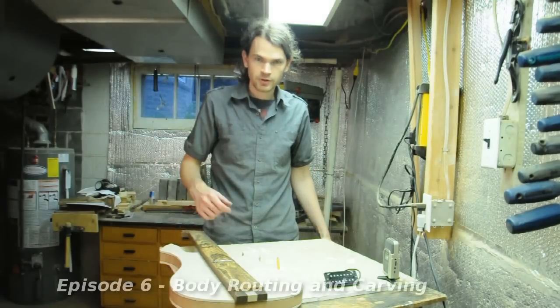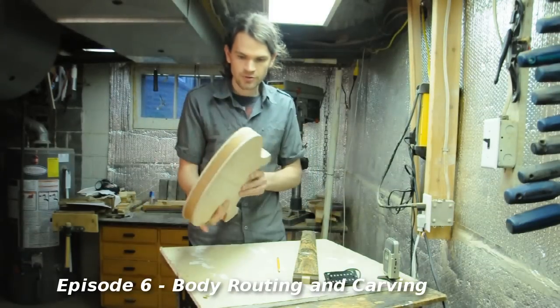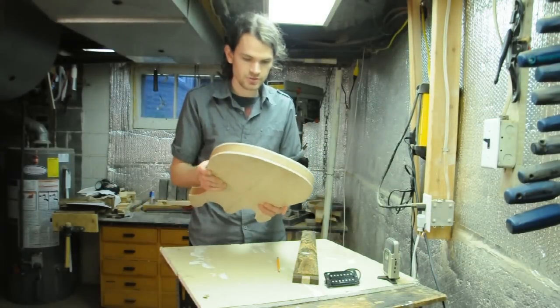Hey guys, in this episode I'm going to be working on the guitar body. I'll start by cutting the neck pocket, then route all the cavities in the body, and I'll start carving.